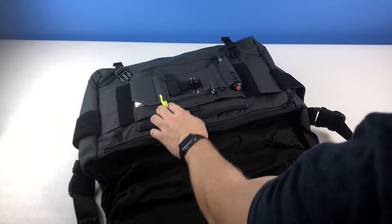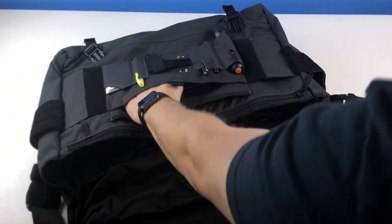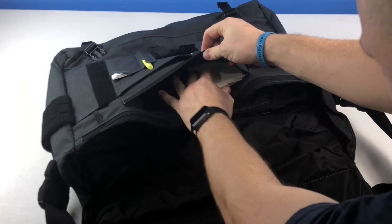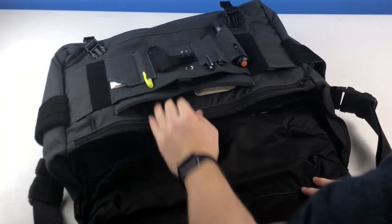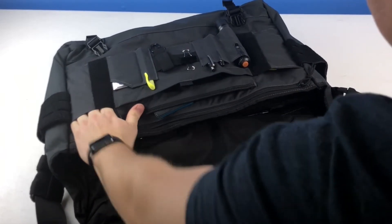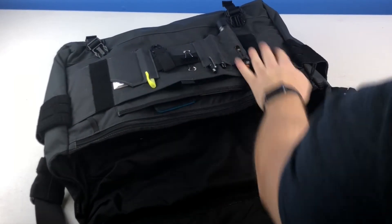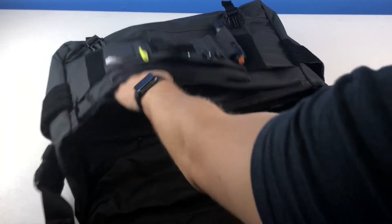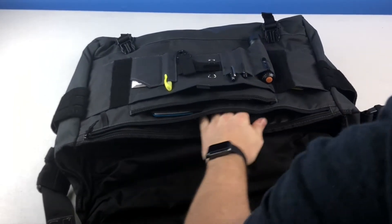Right here we have a velcro patch pouch — it's a good two handfuls wide. There's a pouch right underneath it for notepads and a calendar. There are deep side pockets about four fingers deep, and you could put handcuffs in there. There's a zipper pouch, and another big pouch right here that runs the whole front of the bag — a big deep pocket with good retention for paperwork, files, and stuff like that.